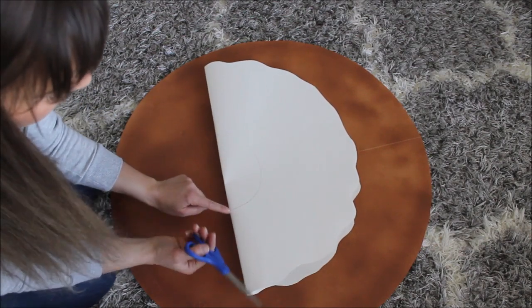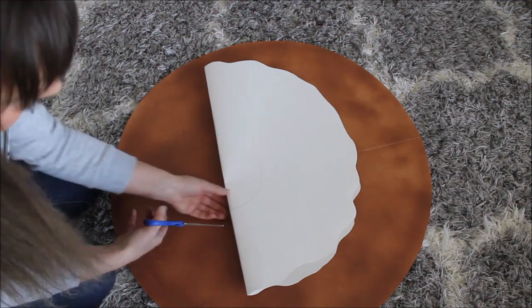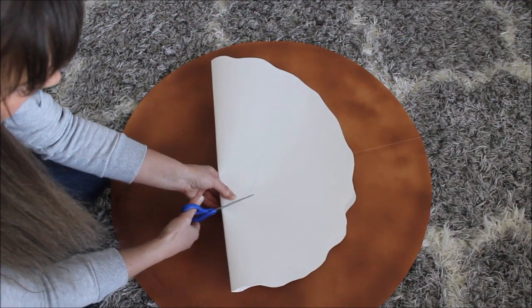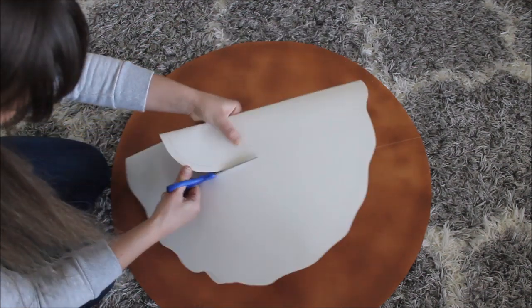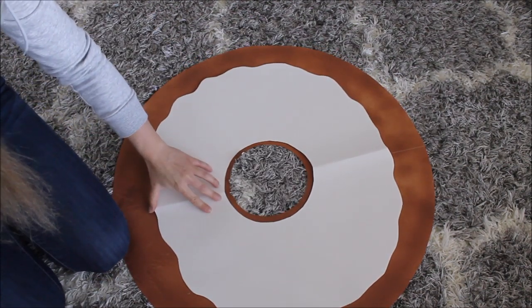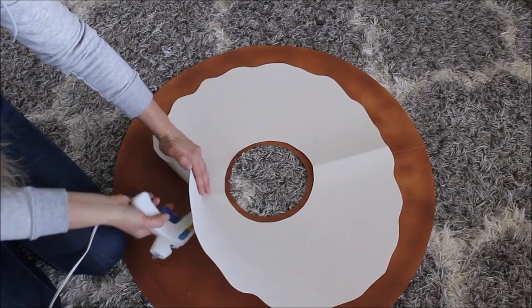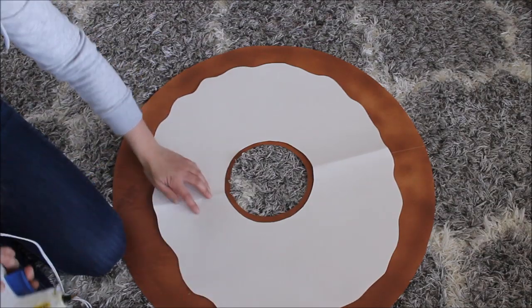Instead of cutting the hole exactly on the traced line, cut it a little bit bigger than you traced. When that's done, you are ready to glue your frosting down.